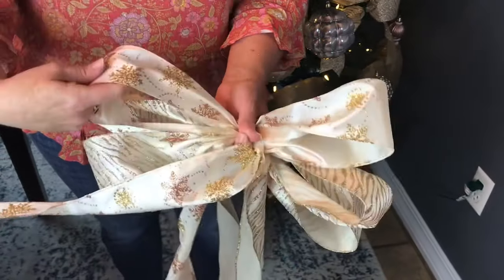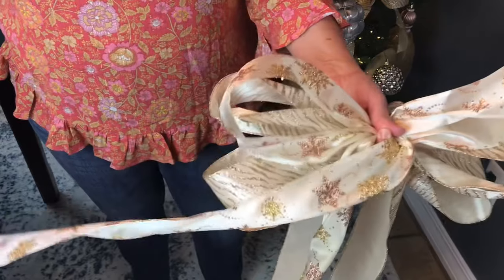Now remember, you will want to use ribbon with wire because the loops will stand up and hold their shape.